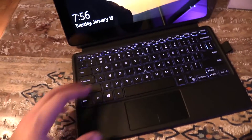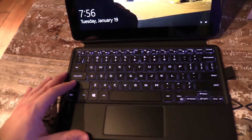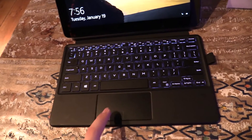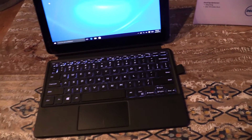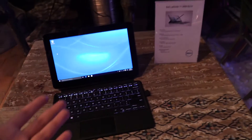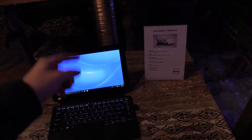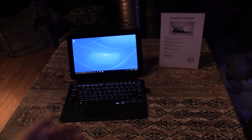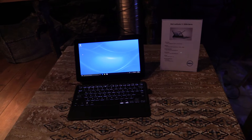It's really nice with the kickstand, so you can use it as a notebook. What I really like is the keyboard dock, which is also illuminated and has a chiclet style design, and also a big touchpad with integrated mouse buttons. There's also a little space for your stylus. This is the new Dell Latitude 11 5000 series — if you have any questions, leave a comment below and I'll try to answer as soon as possible. Thanks for watching and see you in my next video.